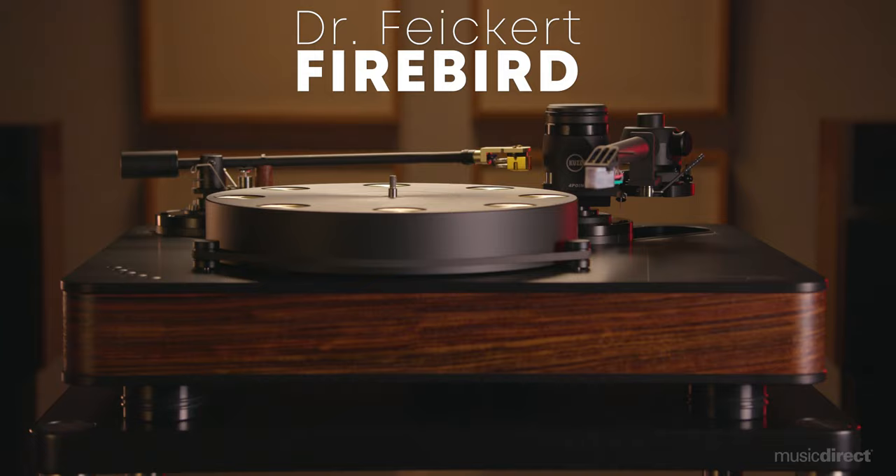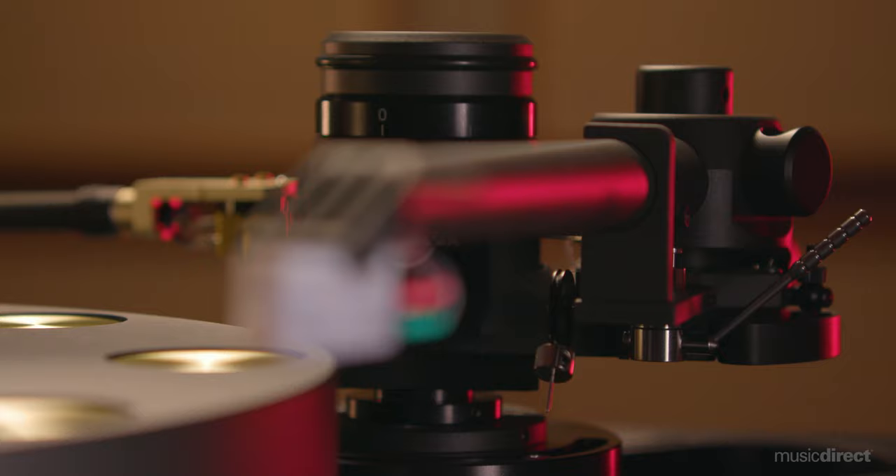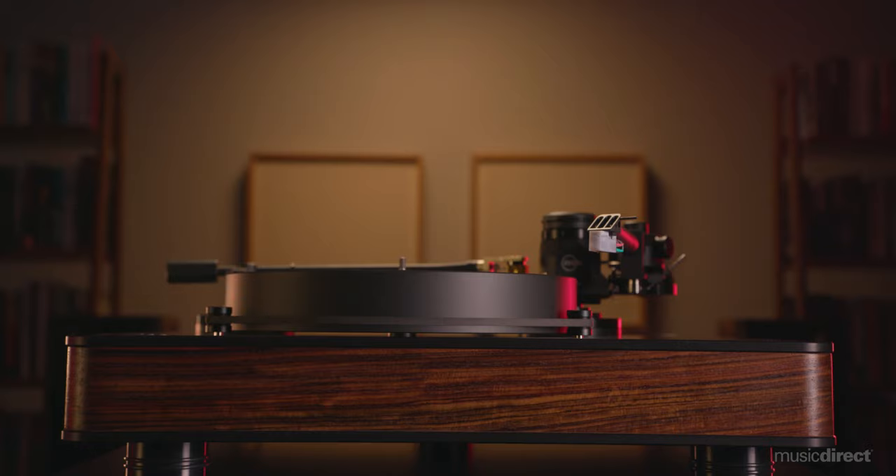One shining example of Fikert's passion for music reproduction is the flagship Firebird turntable. Weighing over 60 pounds, the Firebird is a sturdy yet elegant beast with an authoritative presence.